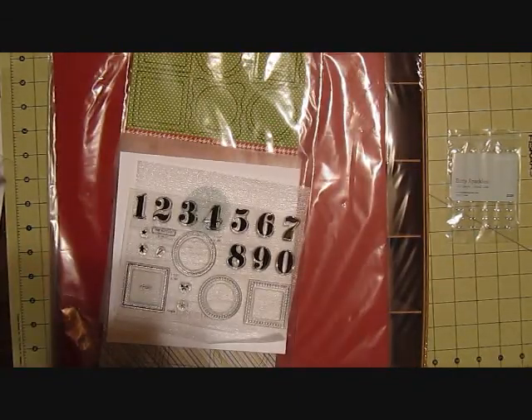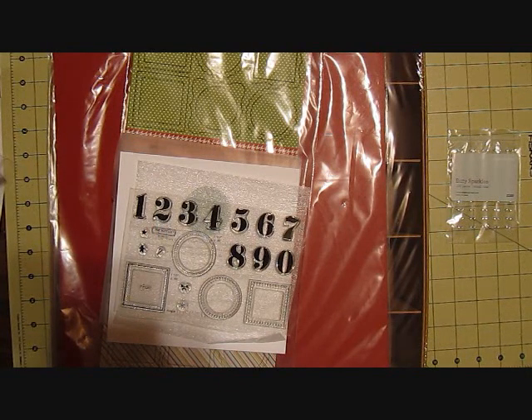The link will be down below in the description. Be sure to check out my blog for some awesome projects and some blog hops — just cool stuff. You guys have a very wonderful, happy scrapping day.